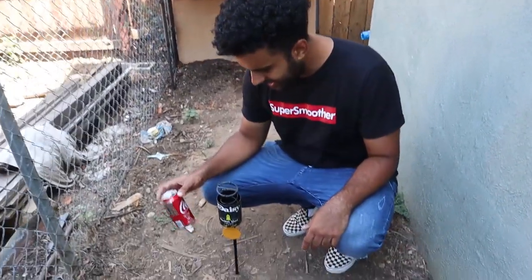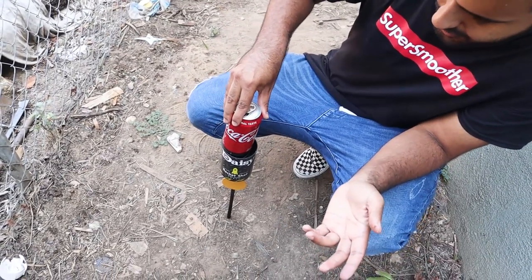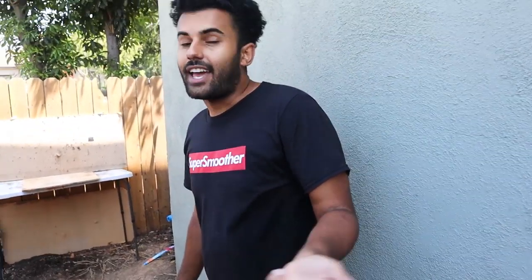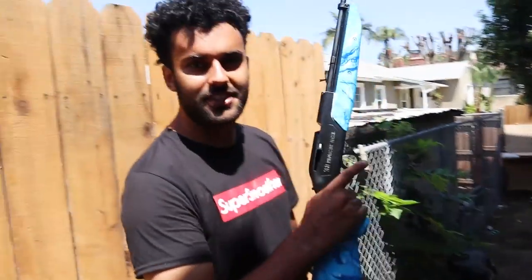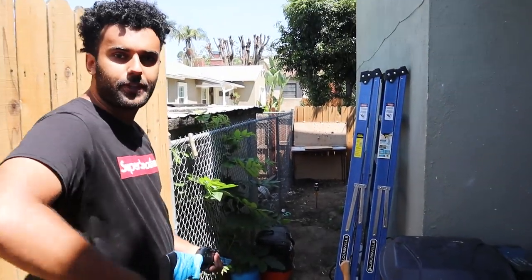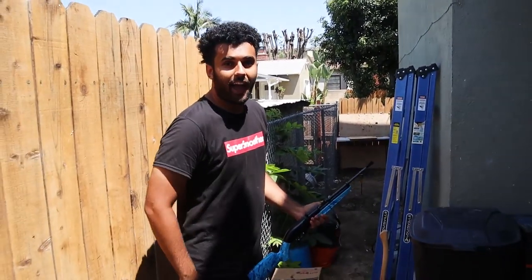We got this can launcher thing here. All you have to do is put an empty soda can inside and push it all the way down. It's supposed to shoot that little yellow thing and launch the can into the air. The problem is you have to shoot it and then shoot it again — that's a problem if you don't have a gun that shoots multiple times, which is not the case with an air gun. So here's the plan: I'm gonna use this hydro-dipped gun to shoot the little target, that'll shoot the can up, and then I'll pull out this pistol to shoot the can.